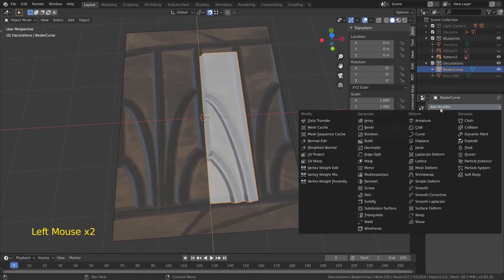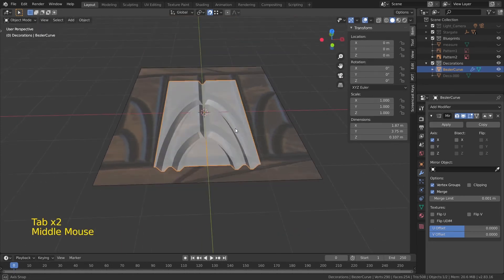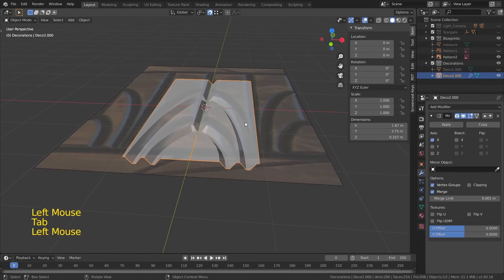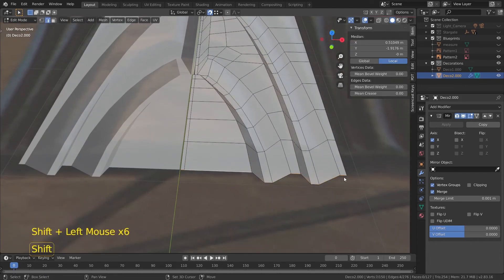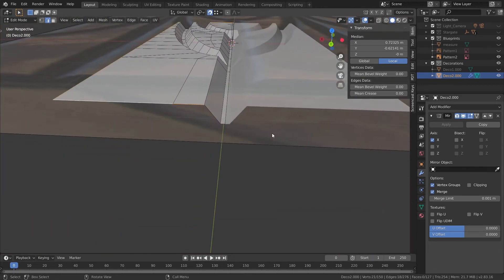In the end, I added the Mirror modifier to mirror the whole shape and added extra geometry on the edges. And this is how I created this pattern.